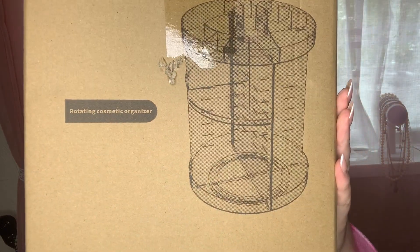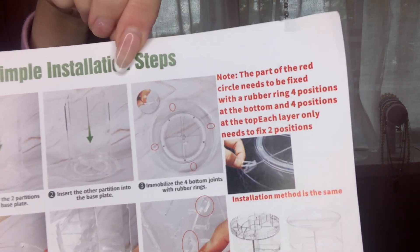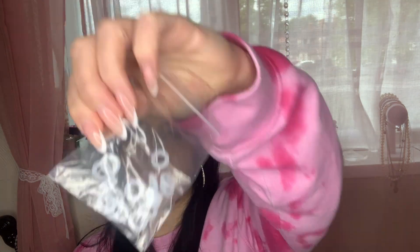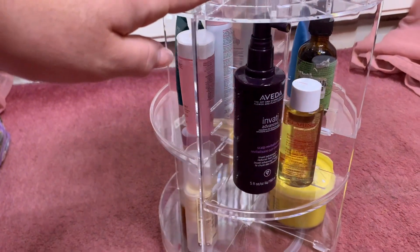My second item is almost like a rotating cosmetic organizer that I really needed, because I just feel like I've got nowhere to put anything and I can never find my products. It comes with a little leaflet inside with instructions on how to dismantle it and put it together. The quality isn't super strong, but it works — it's got little elastic bands to hold everything together. It's not so cheap that you feel like it's going to break really quickly.